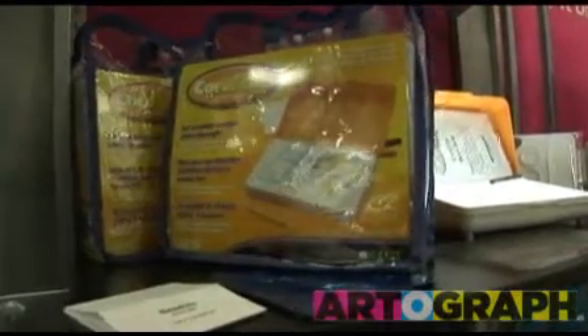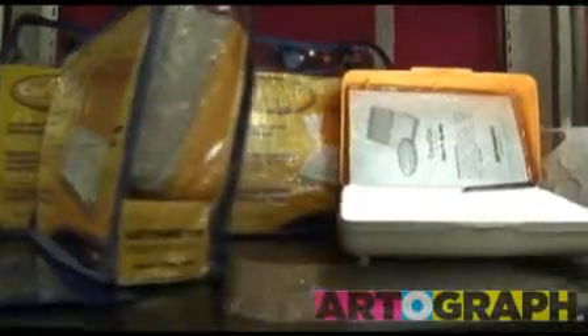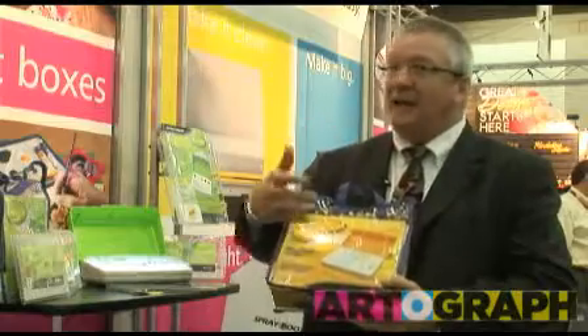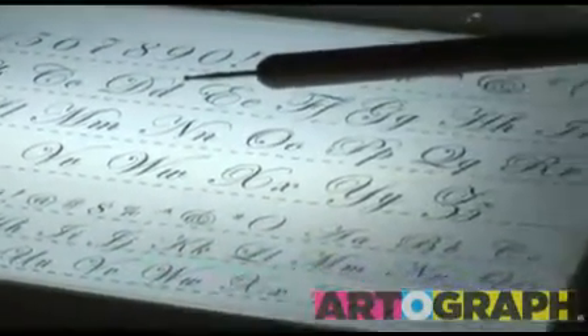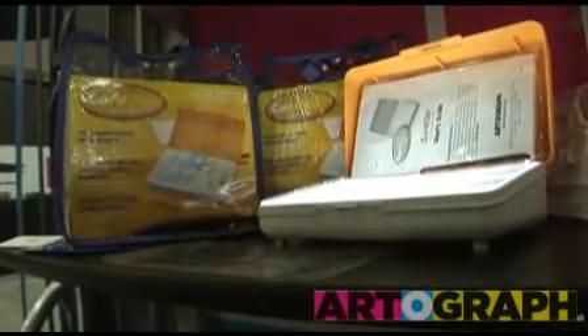We're also showing another product called the Card Glow. Custom card making is very exciting, very popular. It allows people to make custom cards doing embossing, doing all your types of designing, watercolor, printing, calligraphy. And it comes in a nice little kit with all these templates. It just makes card making really easy and a lot of fun.